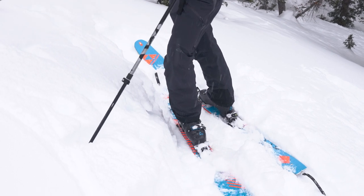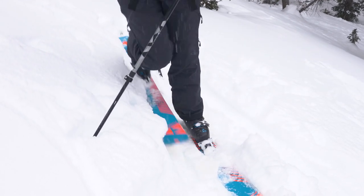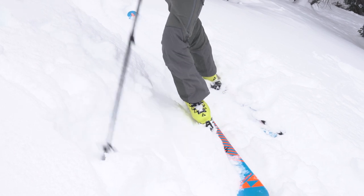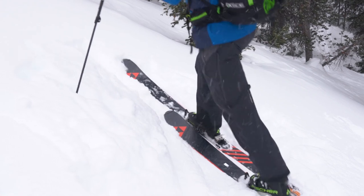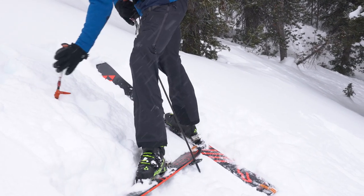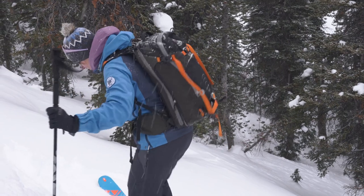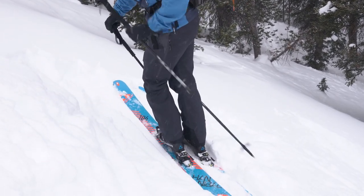Once I've got a spot that I'm comfortable with, I shift the weight, bring that ski downhill and bring it around. When setting up a kick turn, if possible I want to make sure that I'm not going to slide backwards.